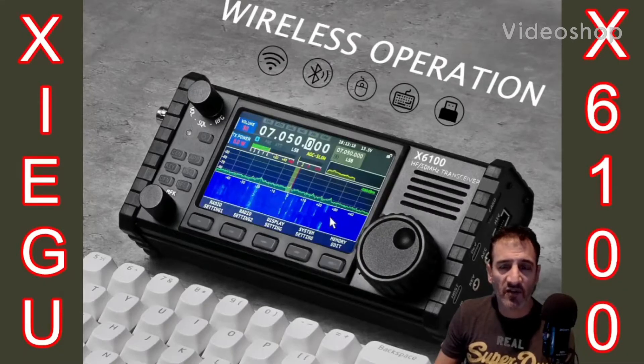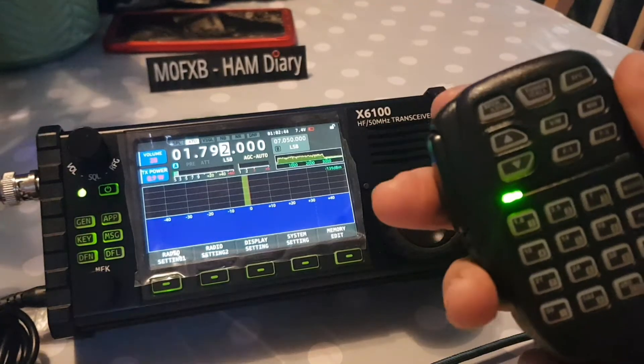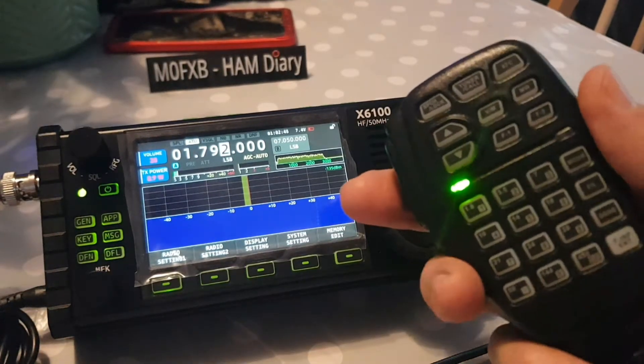Welcome to my videos on the Xiegu X6100. If you find these useful, please like and subscribe to my channel. 73, all the best. So just a quick one on the microphone, which does control a lot of functions, but not everything works at the moment.